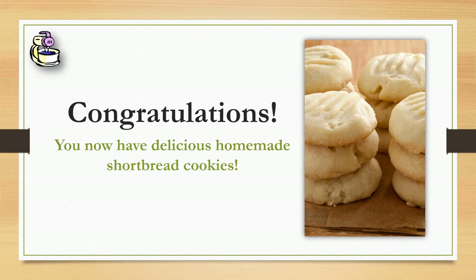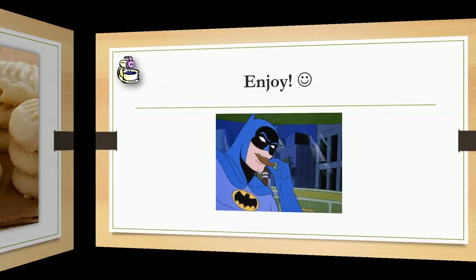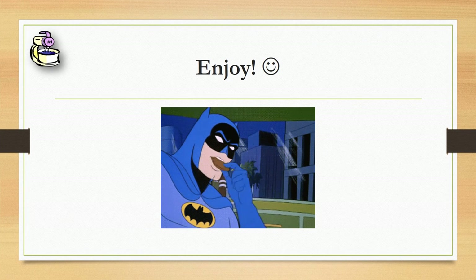You've now made a delicious homemade shortbread cookie, courtesy of my grandpa. Enjoy your cookies!